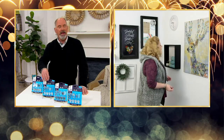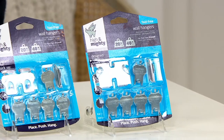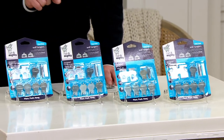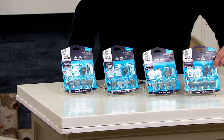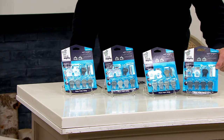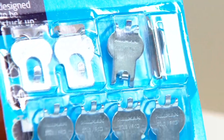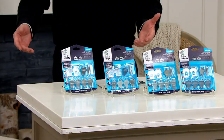Their little motto is 'place, push, and hang.' We're giving you an opportunity to stock up — a total of 32 pieces: 24 of them with 20-pound holding strength and eight with 40-pound holding strength. The only difference is the size of the unit. Absolutely brilliant design. We're giving you four little blister packs, so you just cut out what you need, get the project done in seconds, and move on.